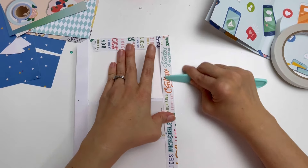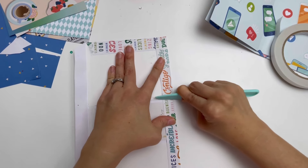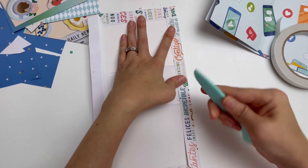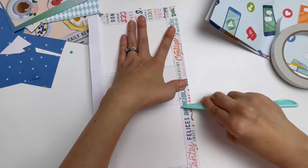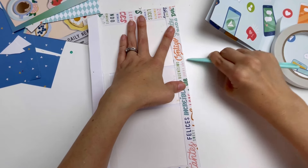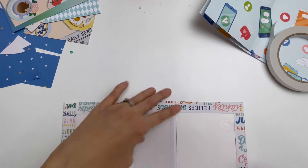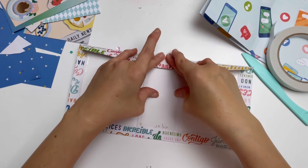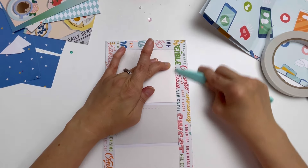Then you push it down with your bone folder. I honestly don't know why it's called a bone folder. This one came with my We Are Memory Keepers scoreboard — I have a large one and a small one. I bought the small one first and really love using it, but sometimes you want a larger scoreboard so I ended up buying one later.